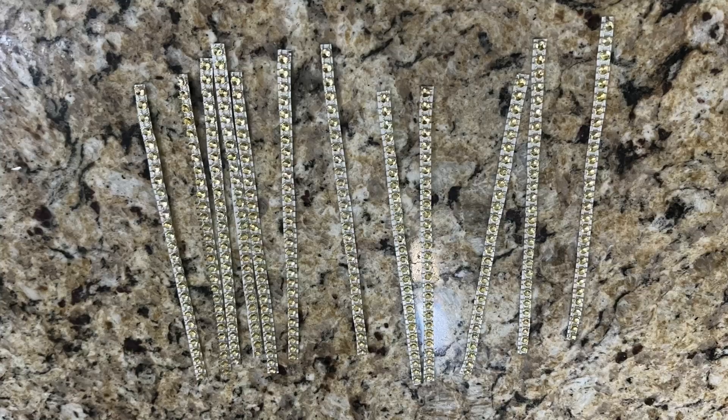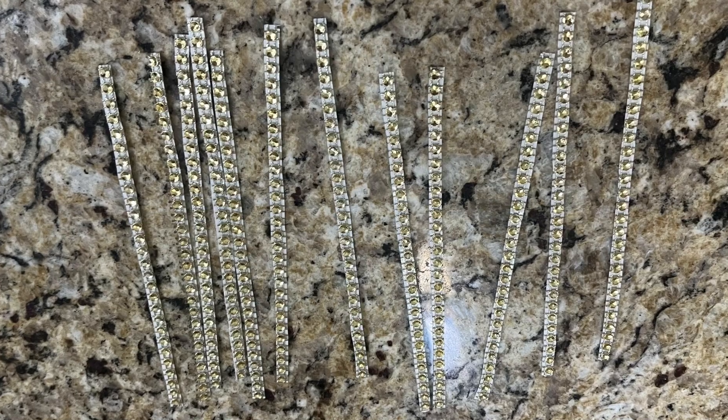Then I used adhesive diamond strips to mark the boundary between each section.